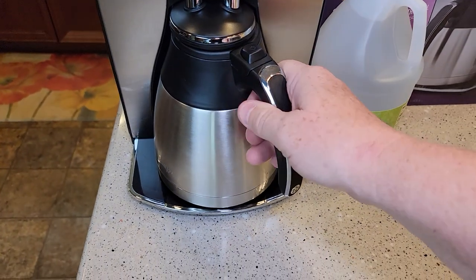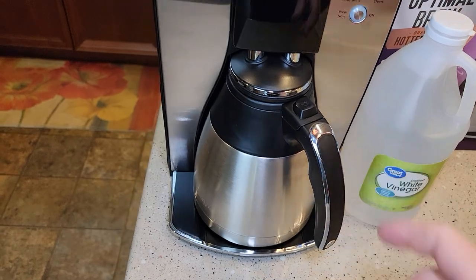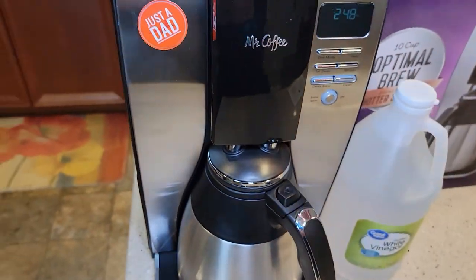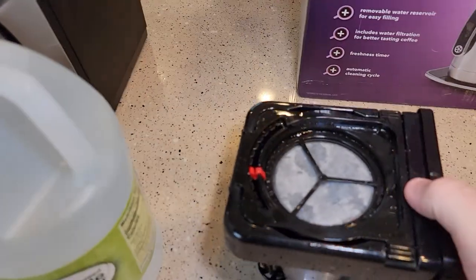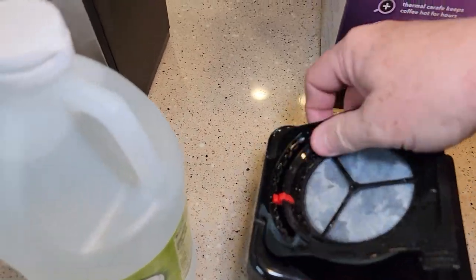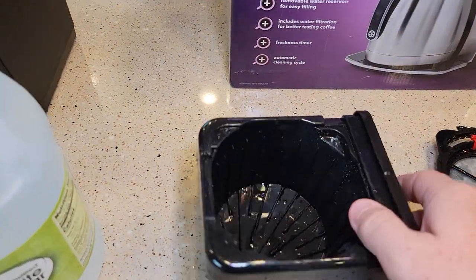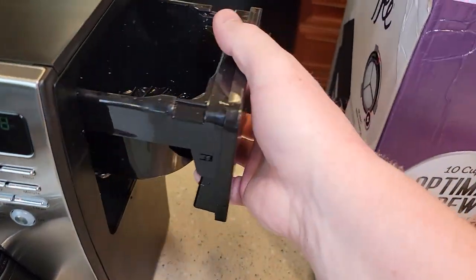Make sure the carafe is empty — it will overflow if you left coffee in here. Make sure your water reservoir is empty. We need to remove the water filter. Here's the water filter; I'm just going to take this whole top part off. You don't need a coffee filter in, but you do need to put the filter basket back in.